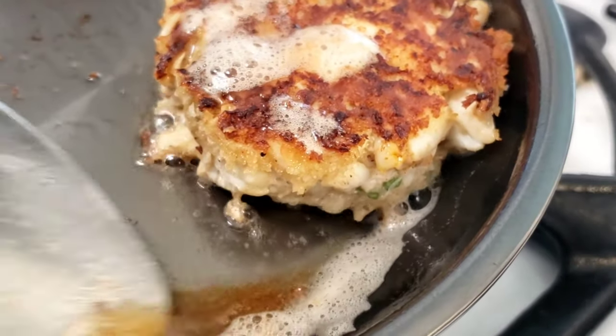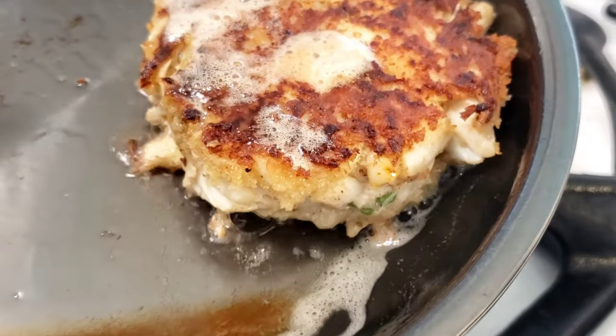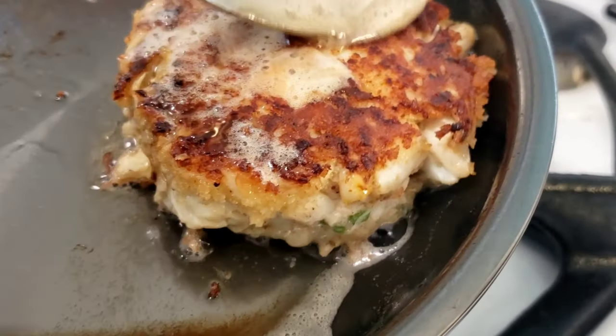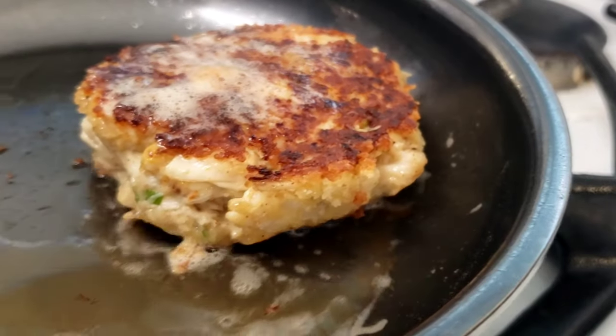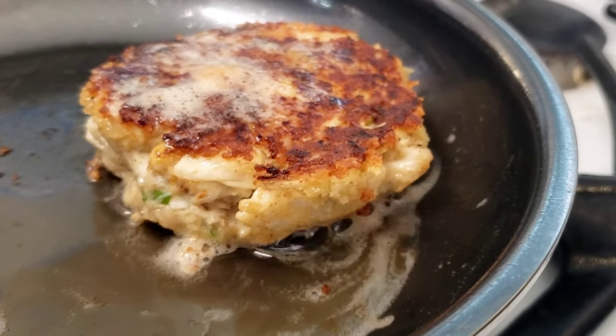After about eight minutes of total cooking on medium heat, our crab cake is done. Take it out and slide it onto a wire rack and let it rest while we work on our remoulade.